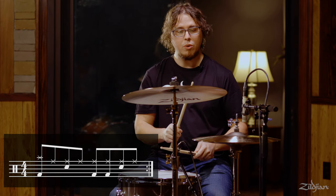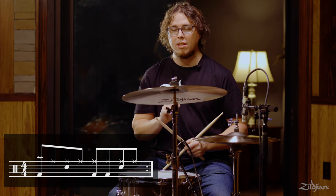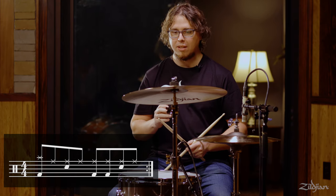Now we're going to practice this together, but I want to stress that you should almost never crash on every measure when you're playing music or when you're playing with people. This is just an exercise for right now.